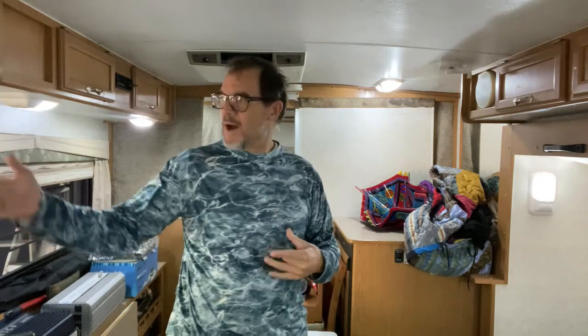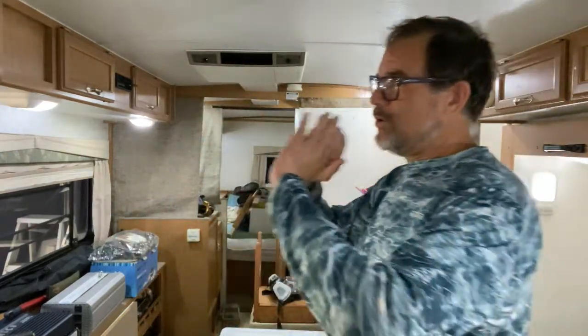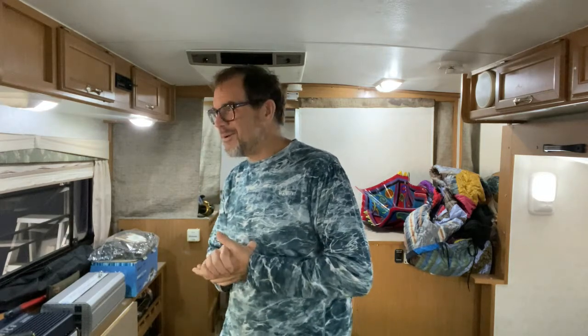That would be just enough light to move around and enjoy it at night. That way your eyes aren't bothered. You can sit on the couch, look out over the lake at the sky and see the stars. That doesn't get better than that — it's going to be gorgeous.